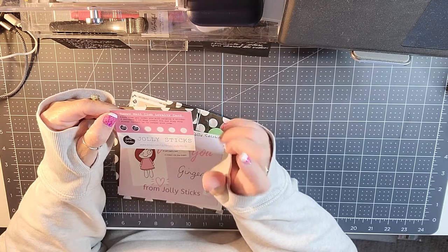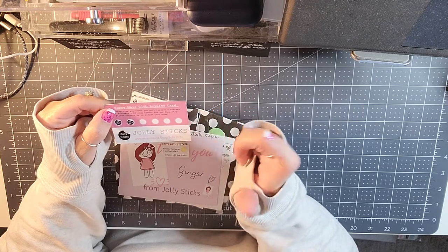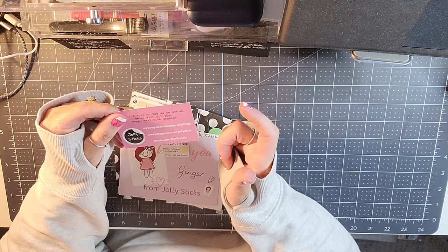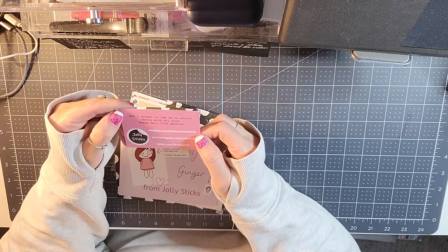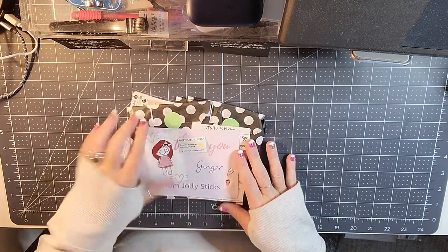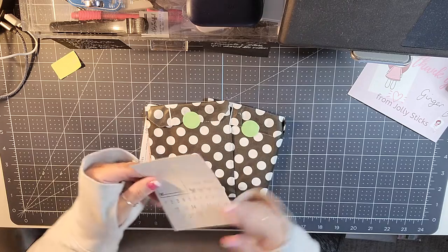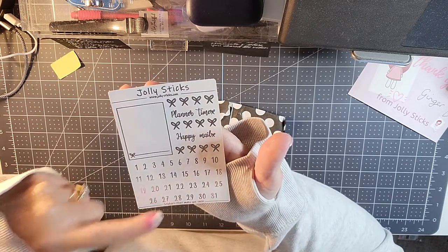She also has an Etsy shop — it's just Jolly Sticks — and she also has a website as well. She's on Instagram and TikTok. Mandy is great, so if you haven't ordered from Jolly Sticks I would encourage you to do so. This is her freebie this month, which I love.